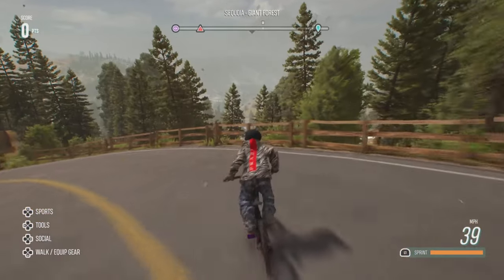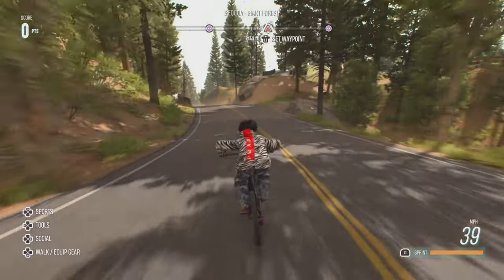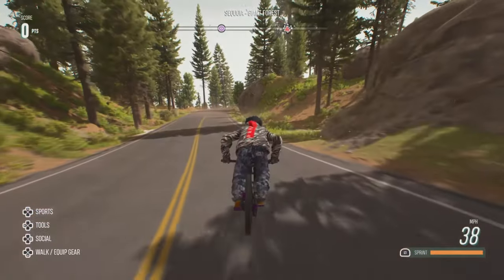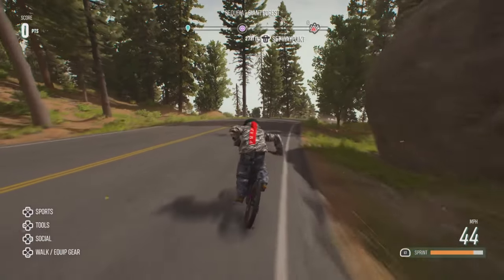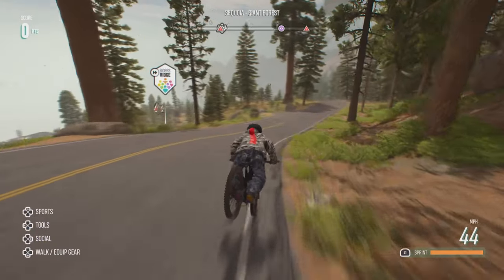Just pull down halfway, and it's the same thing with the nose manual as well. Just push forward this time, but push forward slightly, and then you should be able to do the nose manual. You just got to hold it down real good, and you should be good to go. You can do it at any speed, no problem.